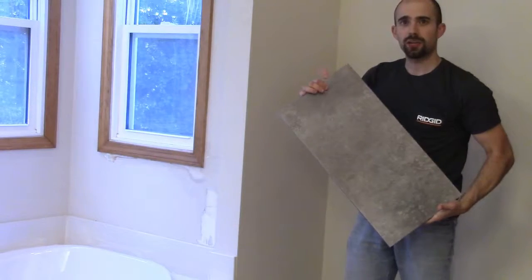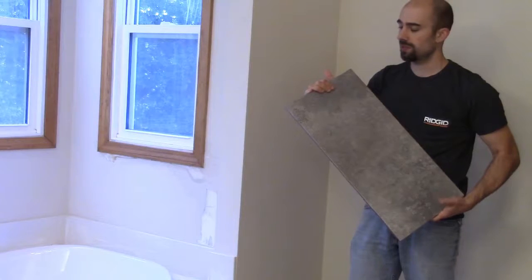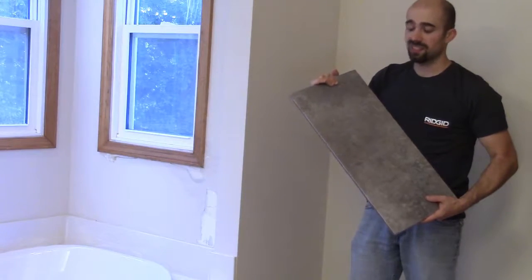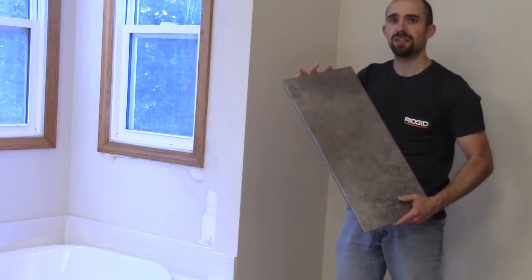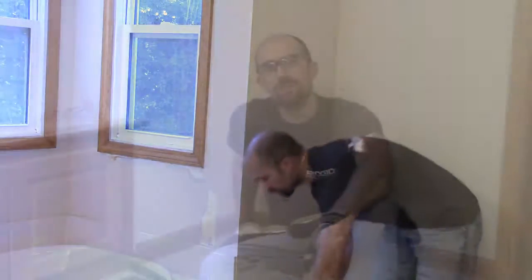Once all that's done, we're going to put down a thin set, then put down cement board, and that's going to give me a super sturdy surface to work from. These are the tiles we're going to be putting down — they're 12 by 24s. We got them at Home Depot; they were on a great sale, and even without the sale we were hard pressed to find a better price for a tile this size and style.